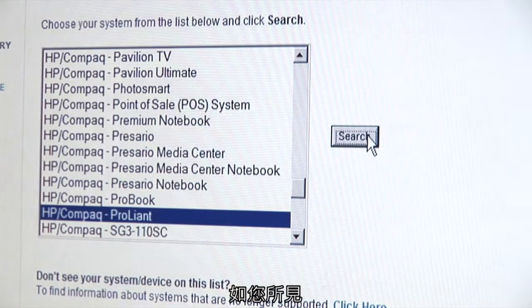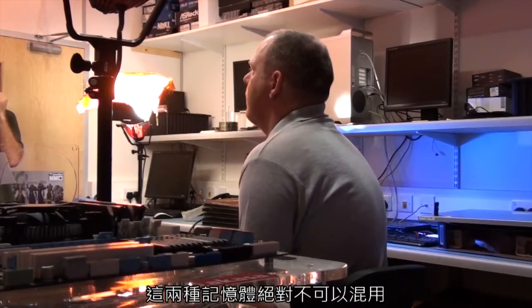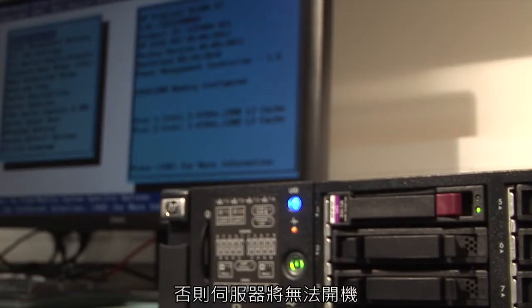As you can see, two memory technologies appear on the configurator: ECC registered and ECC unbuffered. It is critical that you do not mix the two technologies, as the server will not boot.